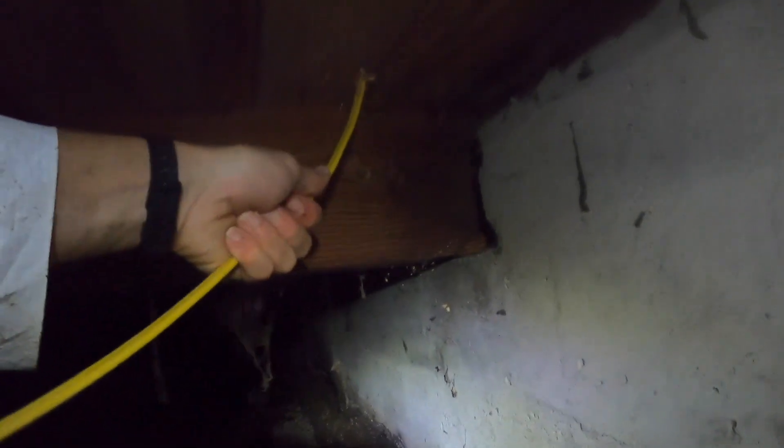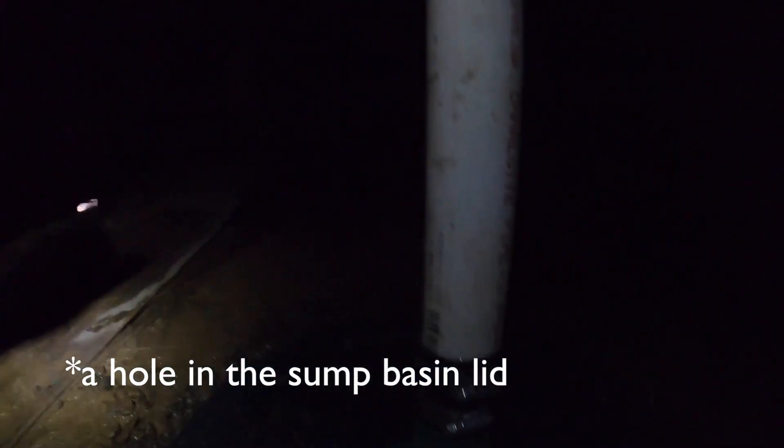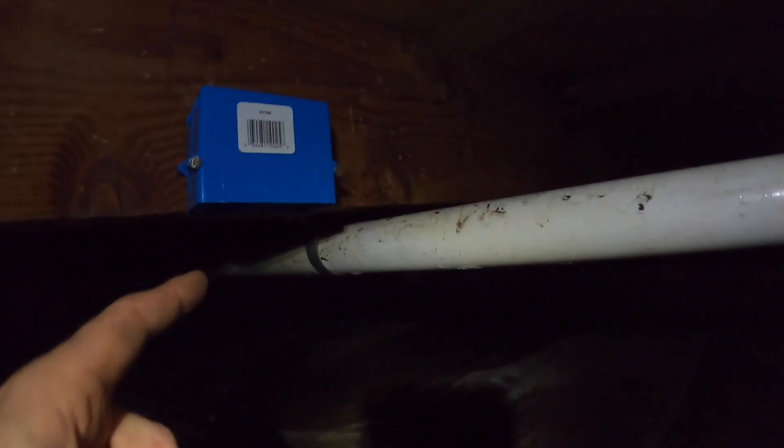Now we're going to go ahead and pass the cable through the hole. I've got what I think is enough cable to make the run over to the sump. Next I'm going to install the outlet. There's the sump running right now. I went ahead and placed the electrical box right next to the pipe so the wire will come out of a hole and I'll zip tie it to the pipe to keep it up and out of the mud, and plug it in right there.